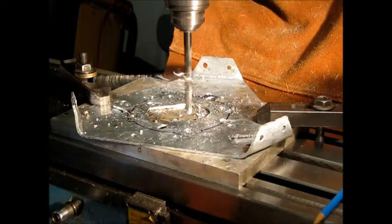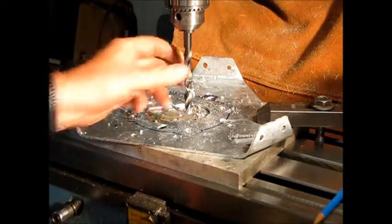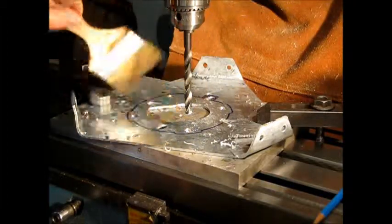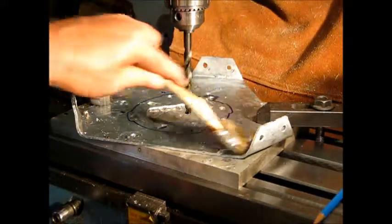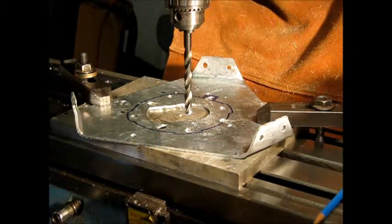There we go. All the holes are drilled. I'll deburr the holes and chamfer the edges a little bit and fit it. Once all my fitting is done and I know that everything is correct, I'll paint the holes with a little bit of galvanized cold paint. On to the next scene.